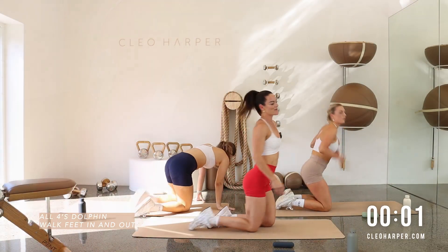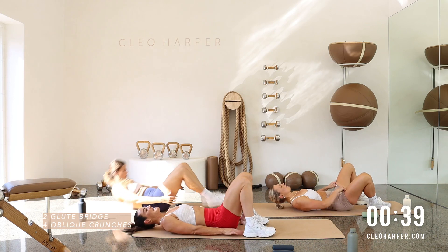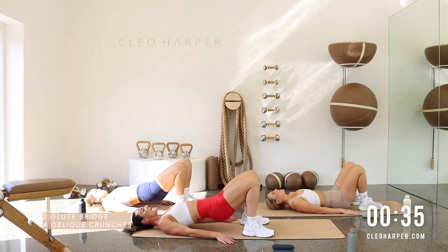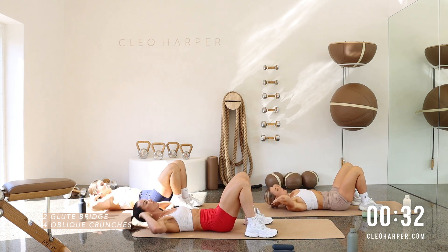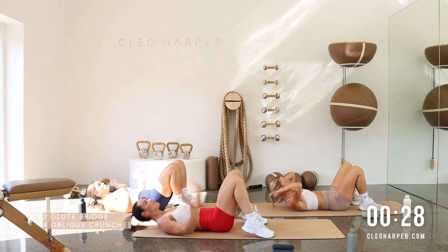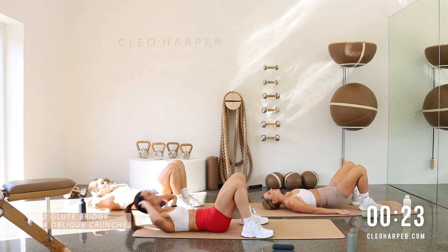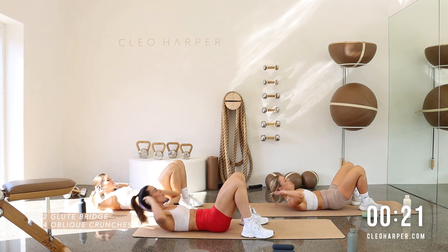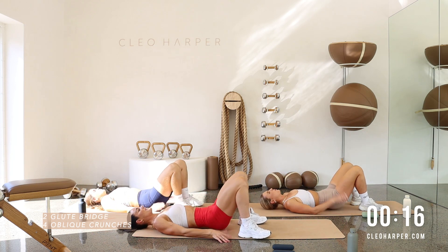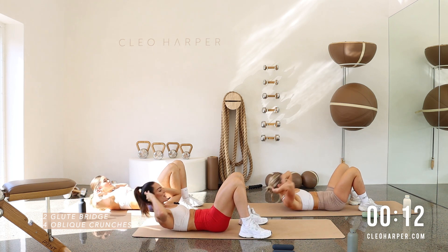Well done. Onto our backs, flipping around. Our fun little booty-core combo. Tickle those heels so we really feel it through the booty. Squeeze it up for two and one. Four crunches. Squeeze — four, three, two, and one. Try and make every move intentional. Thinking about that mind to muscle connection when we squeeze that booty. Squeeze that core. One more crunch. Back to the two glute bridges — two, and one. Four, well done. Three, two, and one.